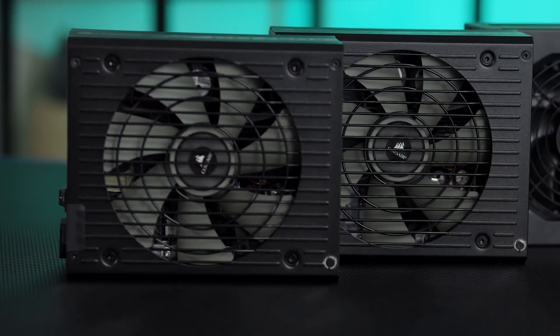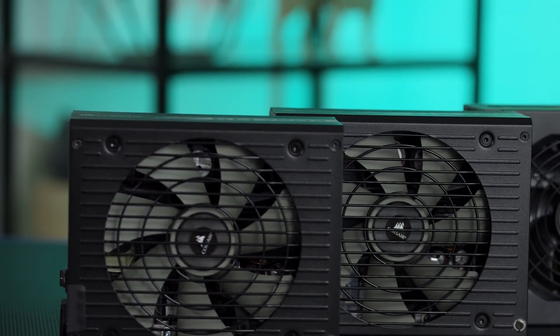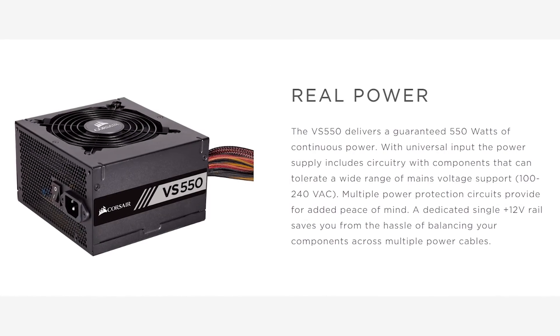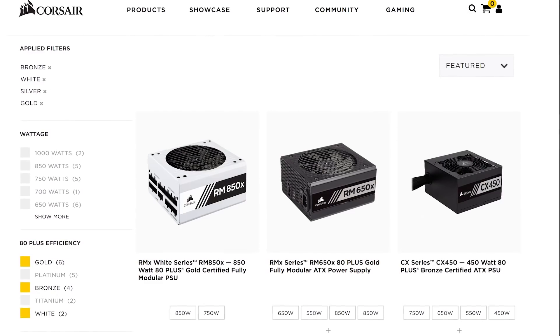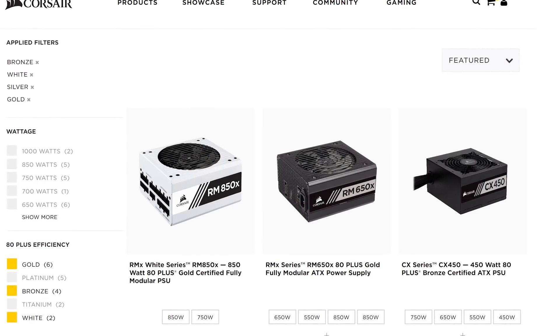So even if your discount bin power supply is labeled for, let's say, 600 watts, it could still easily fail on you — sometimes spectacularly — if your computer ever actually draws that amount, especially if you're running it in a warmer room. But Corsair power supplies are all rated for continuous output at the stated wattage. So when Corsair says 600 watts, they mean 600 watts all the time. This is because Corsair uses internal components built to handle continuous draws, even their more value-minded VS and CX series, because low cost shouldn't mean low performance.